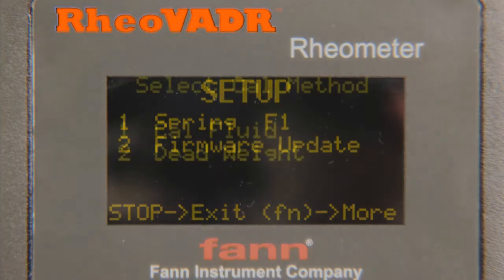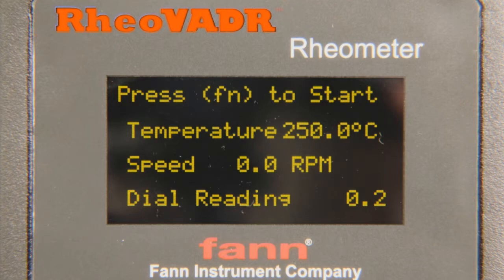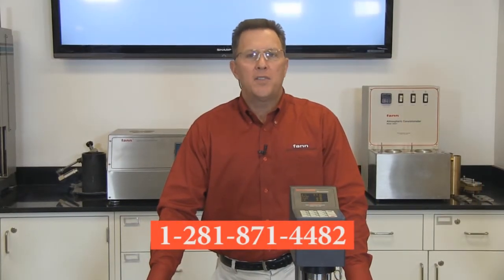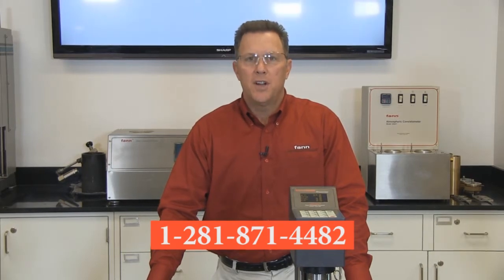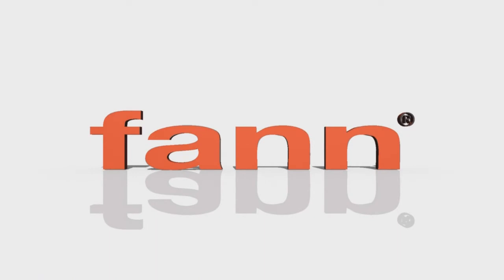We've shown you some of what makes the Rheovator Variable Automated Digital Rheometer an exciting new instrument. We'd love to tell you more about the Rheovator, so please contact your local authorized Fan distributor or reach us at this number, and we'll put you in touch with one as soon as possible. It's time to change the way you think about the standalone digital Rheometer. It's time to think Fan.